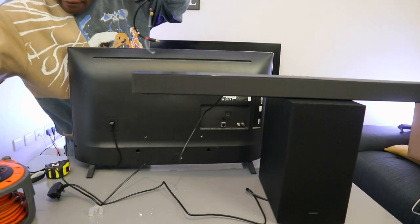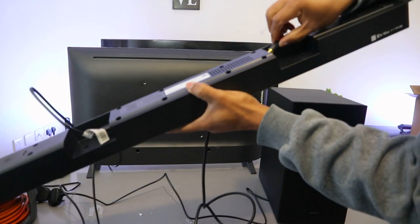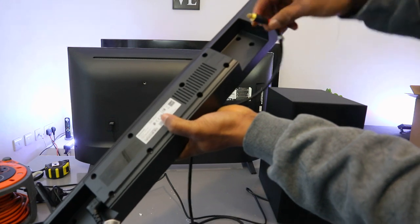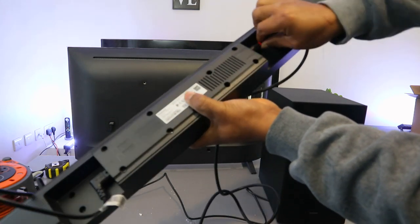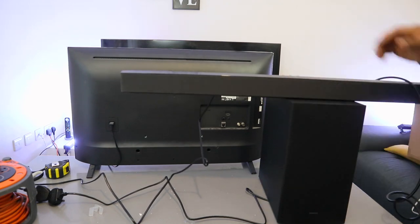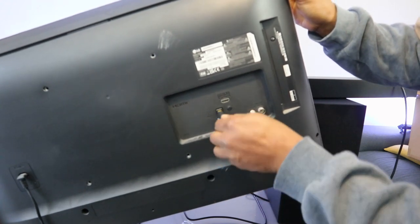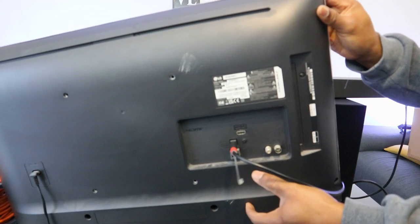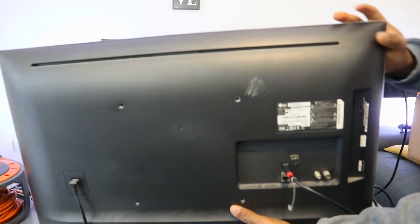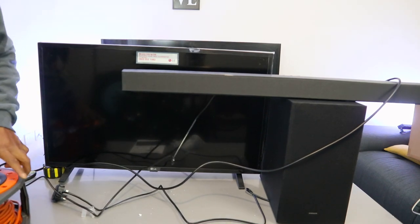To connect via optical cable, first unplug the soundbar. Take one end of the optical cable and connect it to the digital audio in port on the soundbar. Take the other end to your TV where it reads 'digital optical audio out' and push it in. Then connect both the TV and soundbar and subwoofer to power.